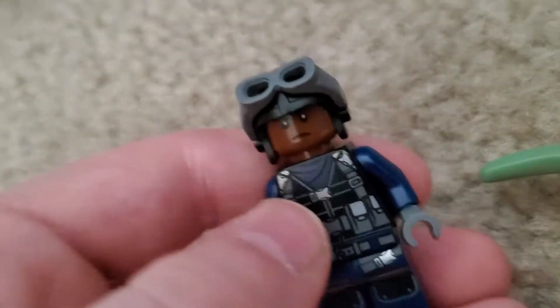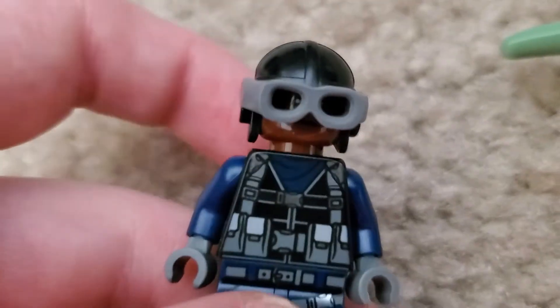Next up we just have a pilot. He has that face, some back printing, and the same torso as the other pilot in the Tyrannodon set. But I prefer these goggles — these are the first time I've ever had these goggles in LEGO, which is awesome.